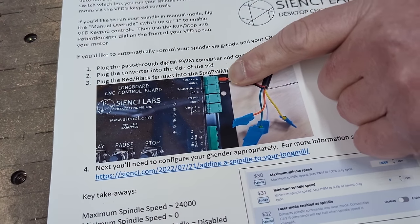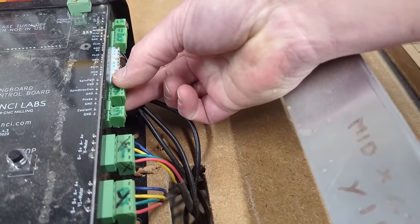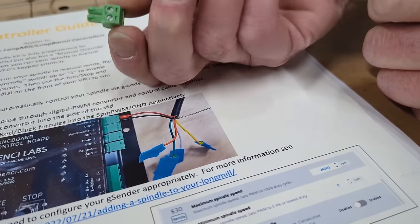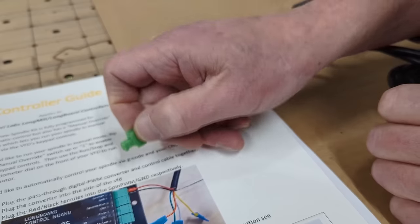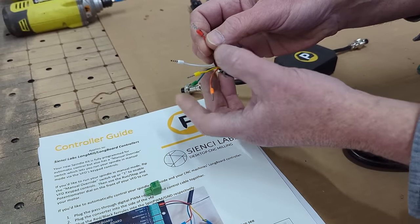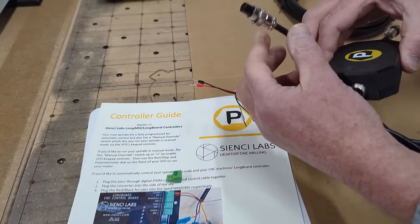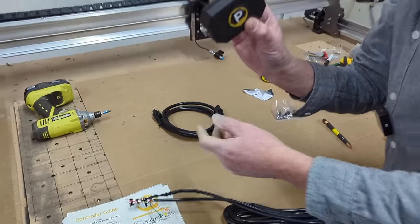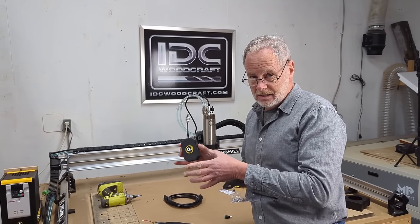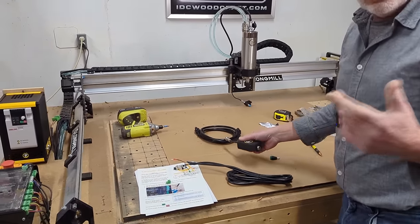We're using the black and the red wires, paying attention to orientation going into the connector. The red goes in on one side, the black on the other — you'll know because the connector can't plug into the Longmill control box the wrong way. The remaining wires — white, yellow, green, orange, and ground — are all going to be covered up; just pull them back and tape them to the wire. Then this plugs into the little interface box — the magic tool PWN CNC has put together for your machine. When you buy your spindle, you designate which machine you're buying for so they know which control to include.